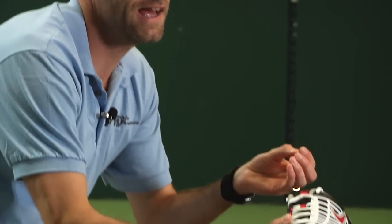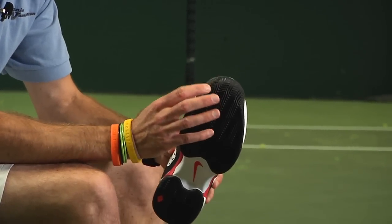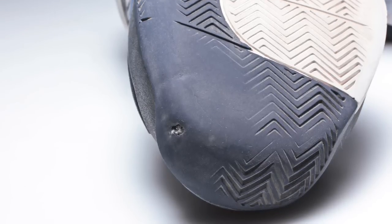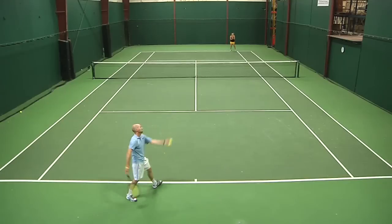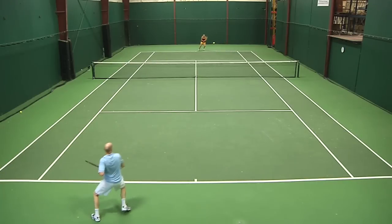In regards to durability, it's the one area I thought the shoe was slightly lacking. I did wear a hole through the toe of the shoe right under my big toe in the outsole compound. I could feel it getting soft — I could feel the midsole starting to break down before the rubber actually wore away. And then finally, the last few hits at the end of this playtest, I broke through the rubber and I'm now starting to wear down the midsole material underneath.